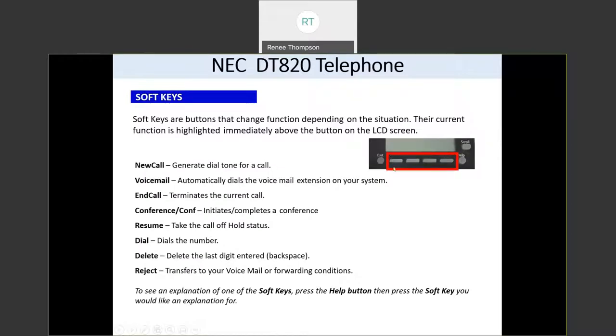Here are your soft keys at the bottom of your screen — there will be a word above each one that has a feature associated with it. Some options you'll see: new call, which gets you a new dial tone; voicemail, which calls your voicemail box; end call, if you want to hang up. If you're already on a call, you'll see conference; if you have a call on hold, you'll see resume. Dial means to dial the number — if you want the call to go out right away, press dial. Delete is like your backspace button to erase numbers you've just entered. The reject button transfers your call directly to your voicemail.